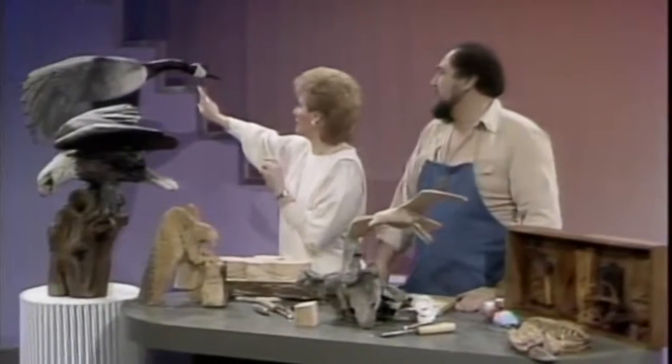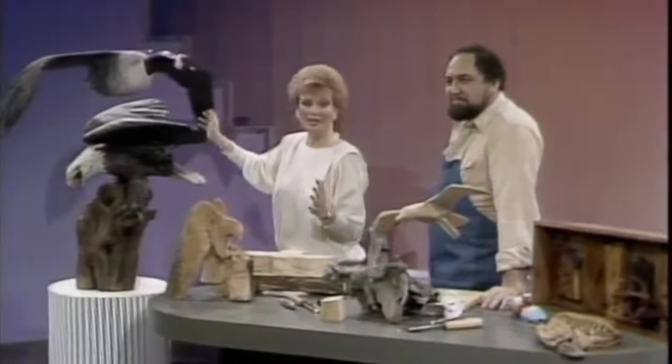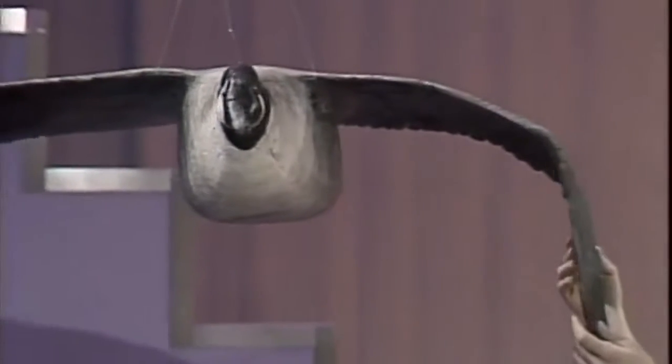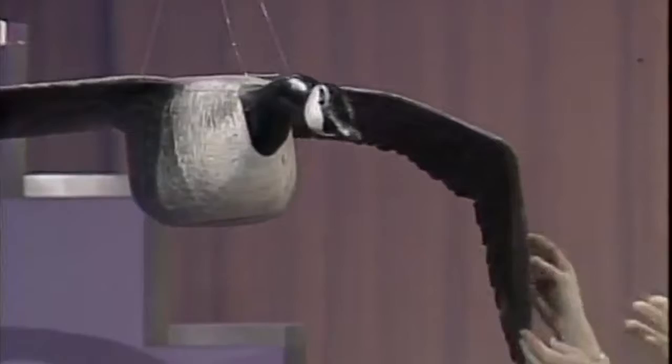Let's start with this Canadian goose. Jim Feely is a master woodcarver, an ordained minister, a graphic artist by profession who does this as a hobby. This is amazing — how many hours of work in carving this? This took about 800 hours to carve.